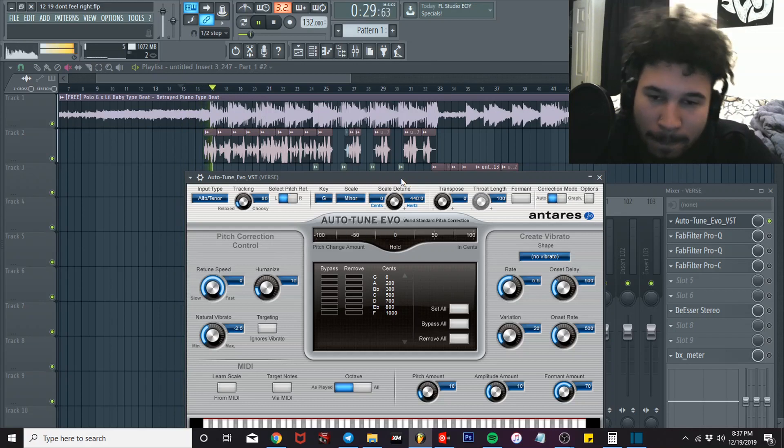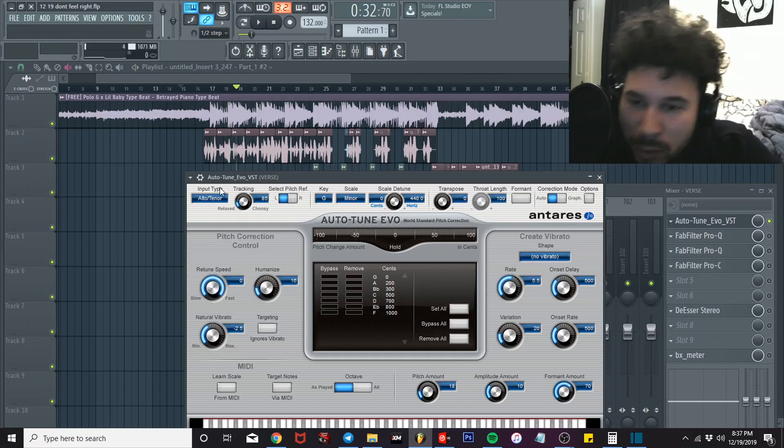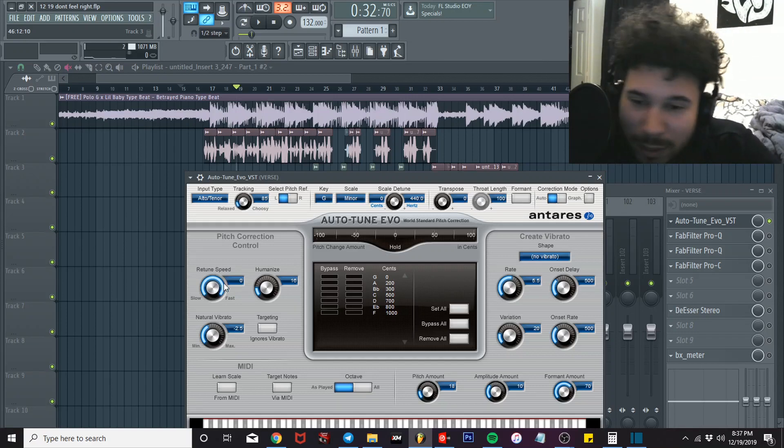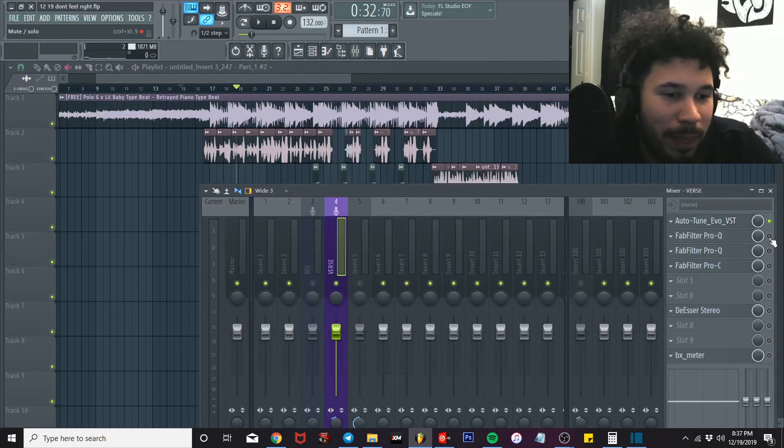Auto-Tune input type: Auto-Tuner, about 85. Tracking doesn't really matter too much — actually it does kind of matter; the less, the more choosy it is, meaning the less out of tune it corrects. Retune speed is how much Auto-Tune is actually gonna be in it. I have my retune speed all the way up — if it sounds too much Auto-Tune, just turn it down a little bit. Humanize: 16, that's a vibrato. Negative 2.5.